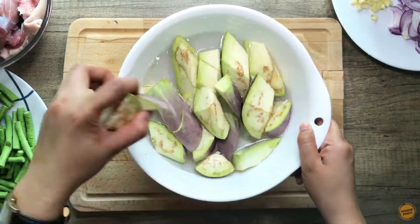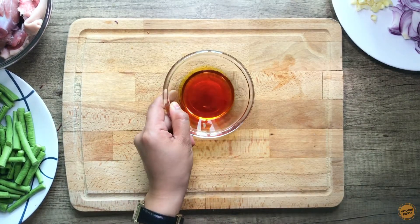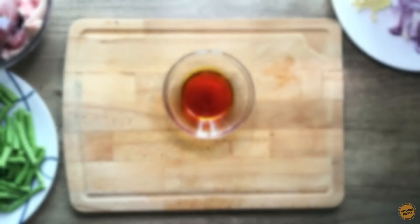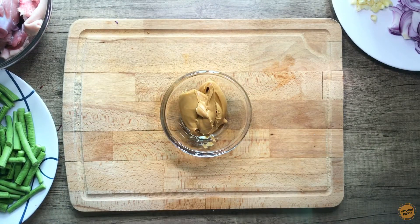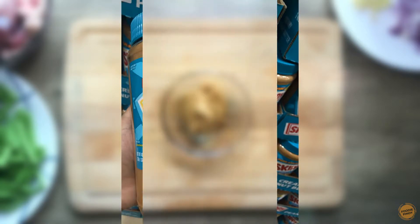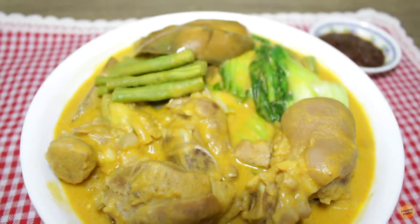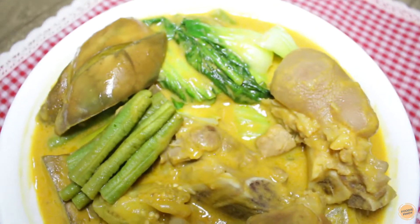3 tablespoons of olive oil — soak the eggplant in water to prevent it from turning brown. Also, half a pork cube, 3 tablespoons of annatto oil or achuete oil, and 1 cup of peanut butter.